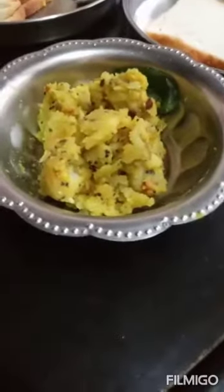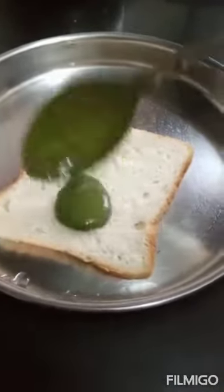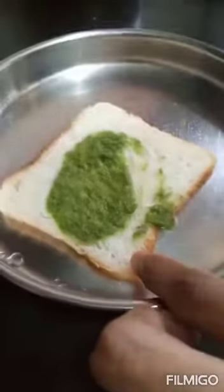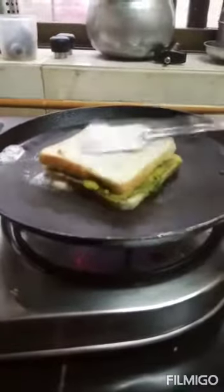First we are preparing aloo stuffing sandwich. Take a bread slice and apply green chutney. Now apply a thin layer of aloo sabri. Take another slice of bread and apply green chutney over it, then gently put the slice on the previous. Now put it on the frying pan and apply butter over it. Our aloo stuffed sandwich is ready.